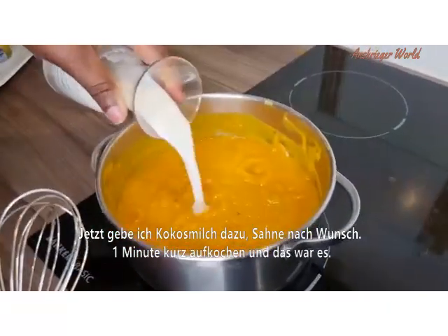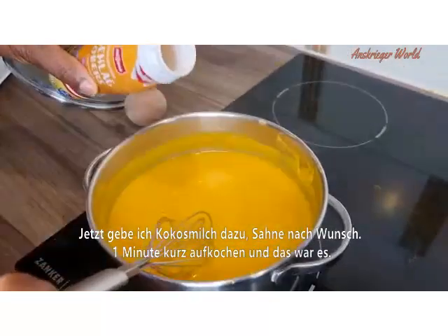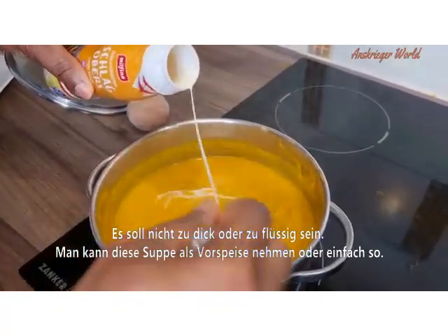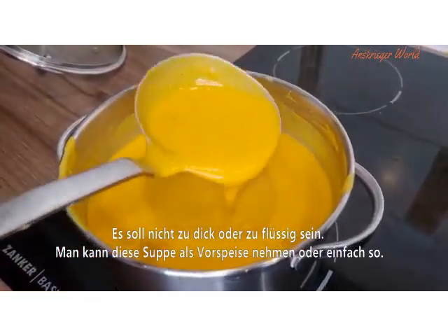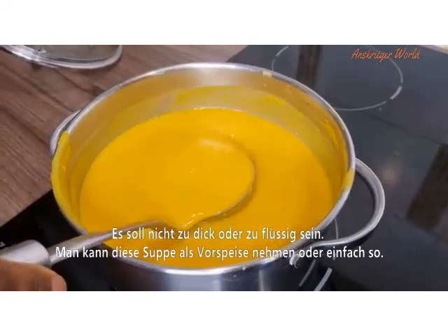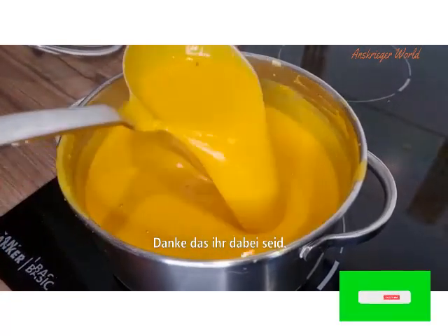Cook for just one more minute and you are ready to serve your meal. It's not too thick and not too light. This can be served as a starter or just on its own for the cold weather.